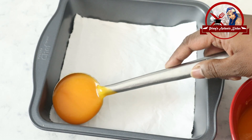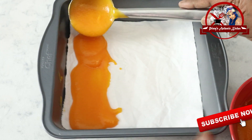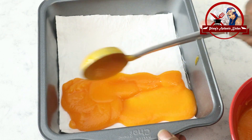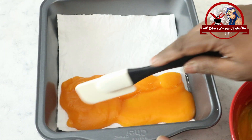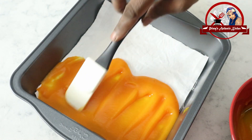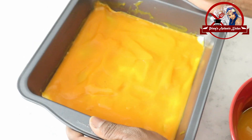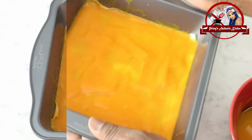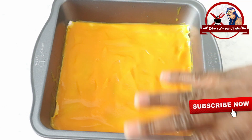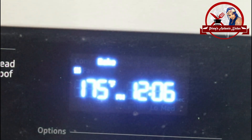Now I am going to add a layer. This tray will be done. I will add a spatula and use it to spread the paste along the tray. I spread it evenly and place it in the oven.